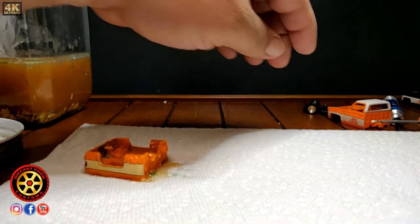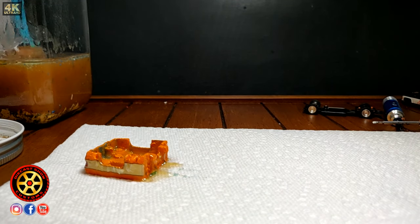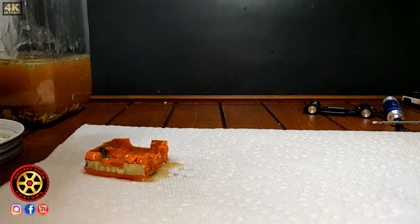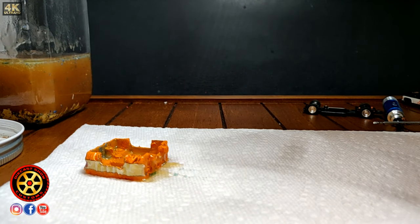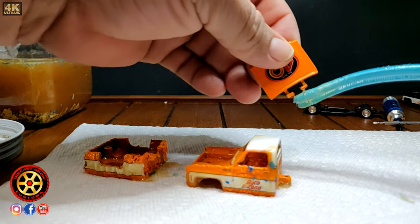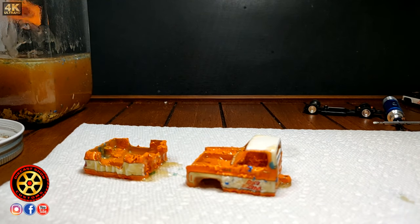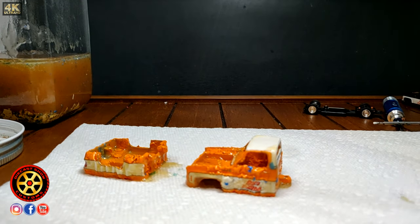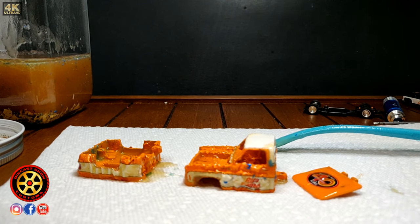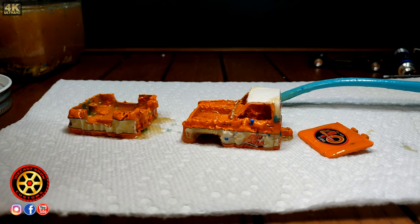This is an aircraft paint remover. As you can see it starts working pretty fast. From there I take everything to the sink.